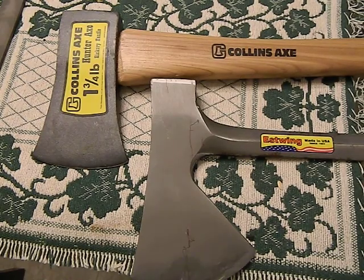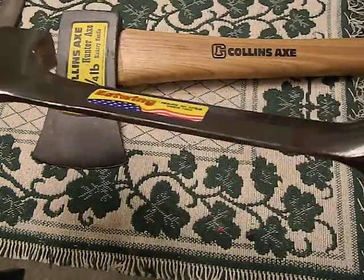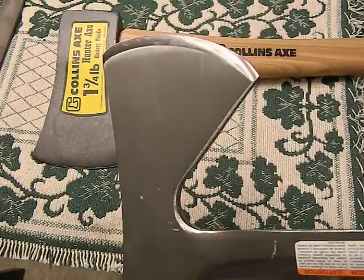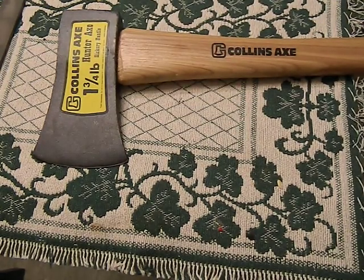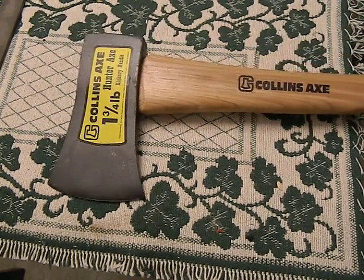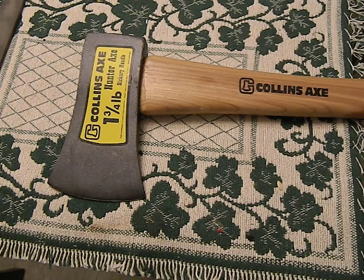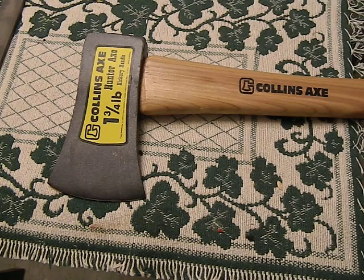The Estwing is not the best on earth either — this one's got some rust issues under the finish, the lacquer kind of peeled off in places. But the cutting performance on the Estwing is really good and it will probably last a long time. This Collins, on the other hand — who knows. The handle could break anytime, the steel is questionable. If you're going to put $20 into this, why not put the extra $15 or $20 and buy an Estwing, or one of the Cold Steel hatchets or axes?